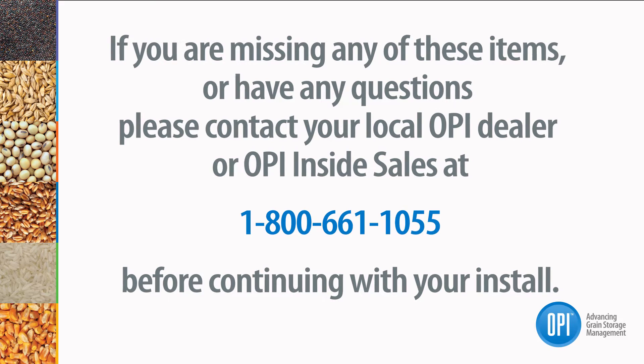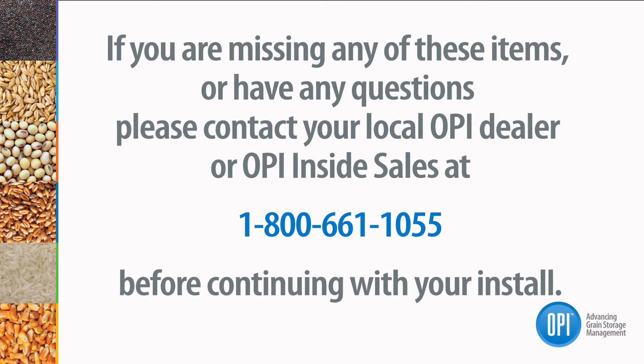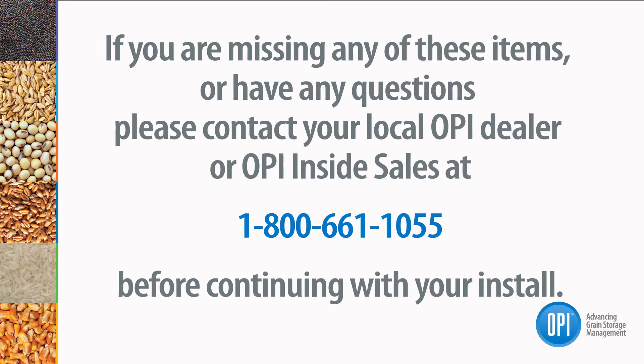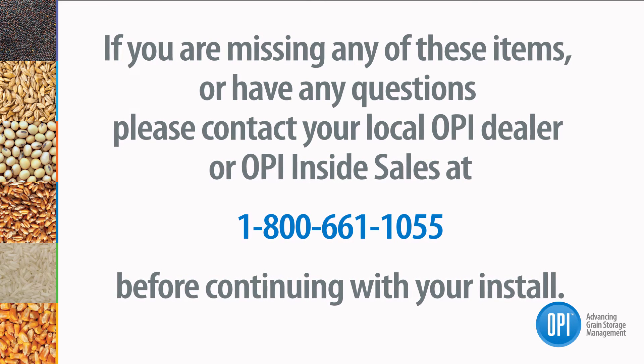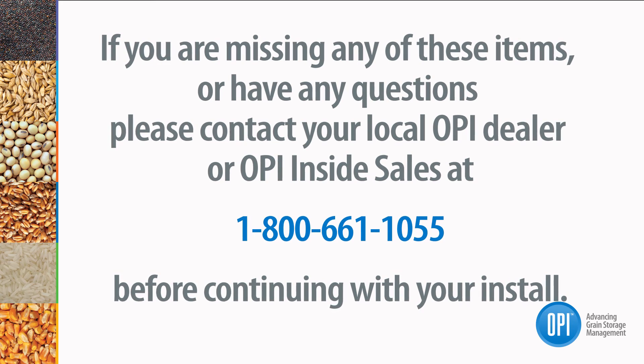If you're missing any of these items or have any questions, please contact your local OP dealer or OP inside sales at 1-800-661-1055 before continuing with your install.